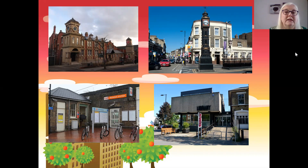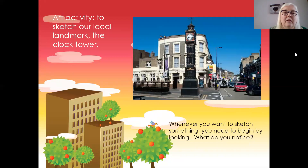We're going to be thinking about the Clock Tower today and how we might sketch it. Our activity today is to sketch our local landmark — the Clock Tower.